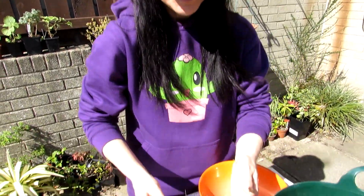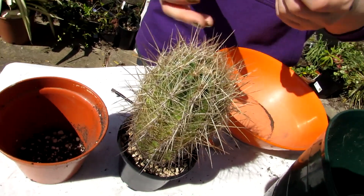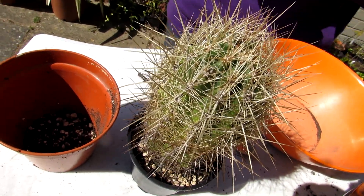Hi guys, it's Lyn here. I hope everyone is having a lovely sunny and safe day. Today I'm going to be repotting my Thelocactus bicolor — what a name — which is this amazing and rather gorgeous cactus here.